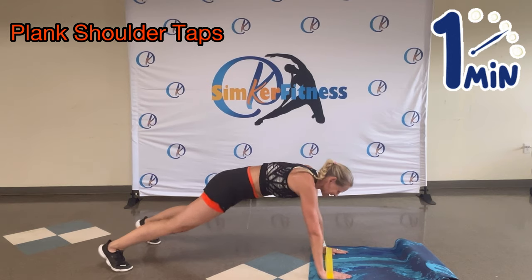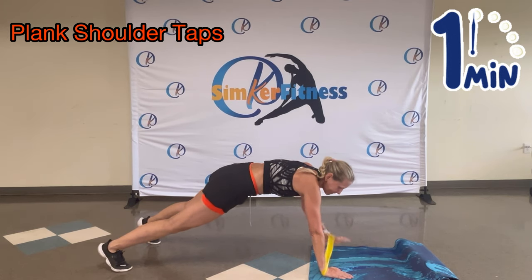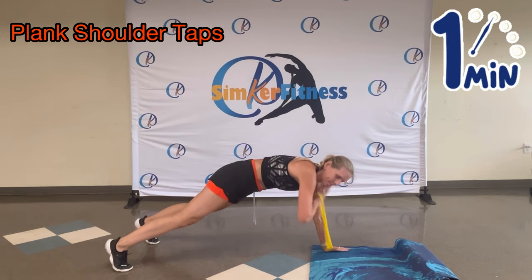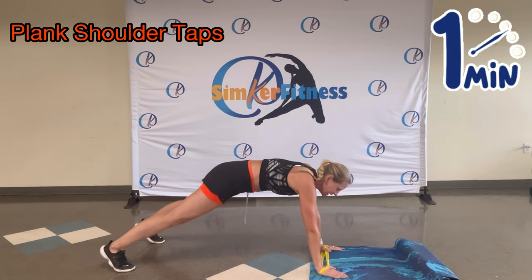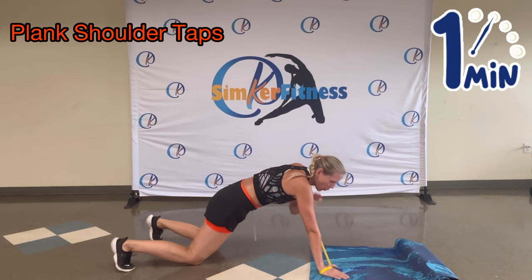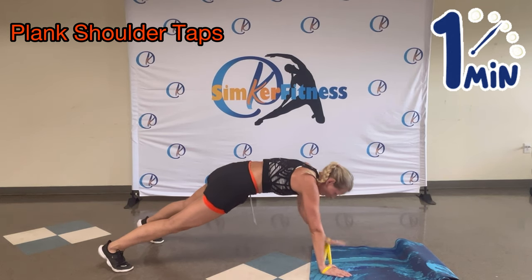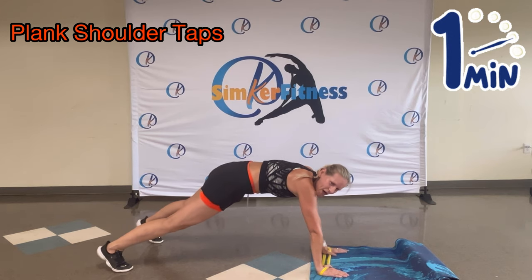You got it. Keep it going. Nearly there. If this is too hard, you can go onto your knee — you choose your level. Keep your bottom nice and low. Nearly there.